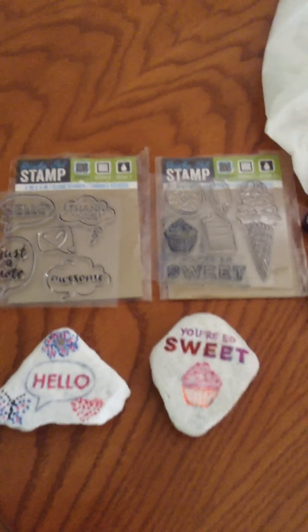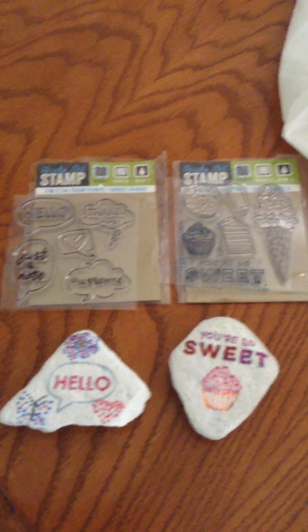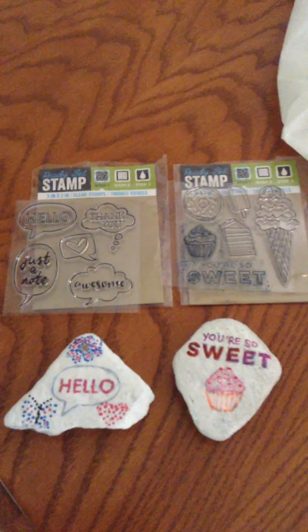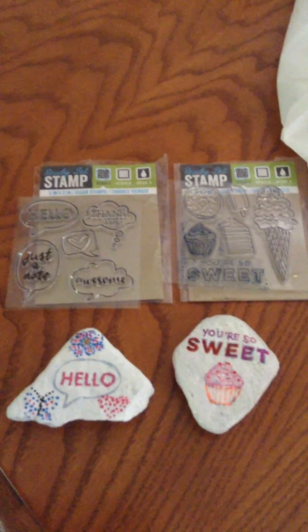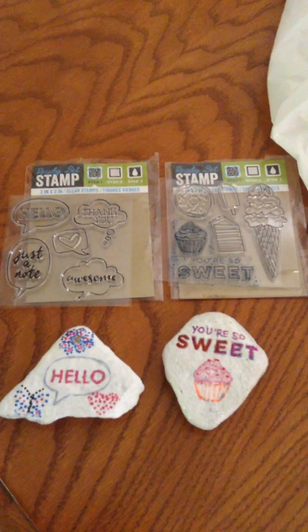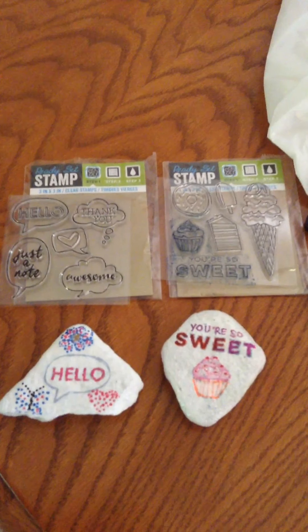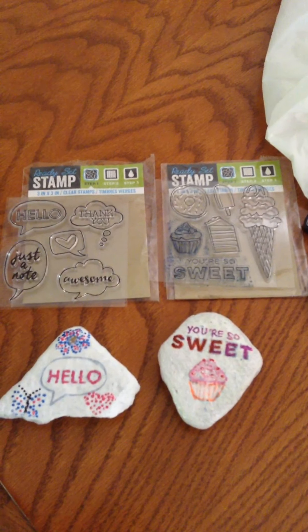If any of y'all find any more of these in Dollar Tree with other designs — like maybe flowers, butterflies, or other little sayings — let me know, because I always enjoy experimenting with different mediums to work with. I just thought I would share this with you, and I hope it gave you a little idea to use them. If you haven't subscribed yet, hit the subscribe button and I'll see you in the next video!